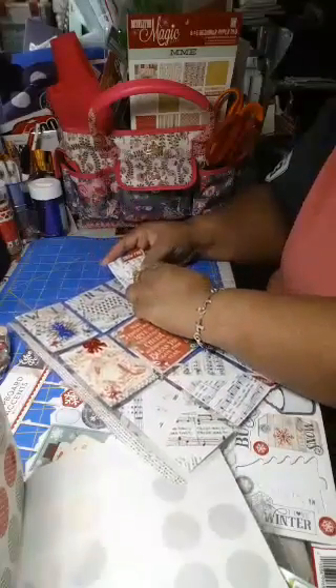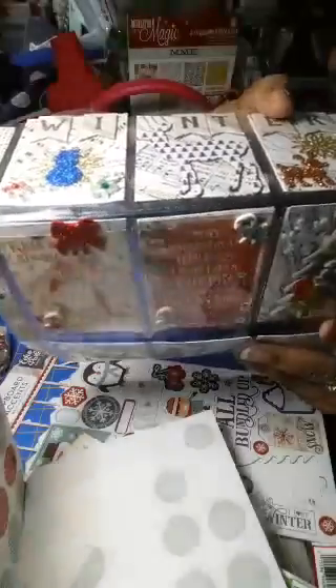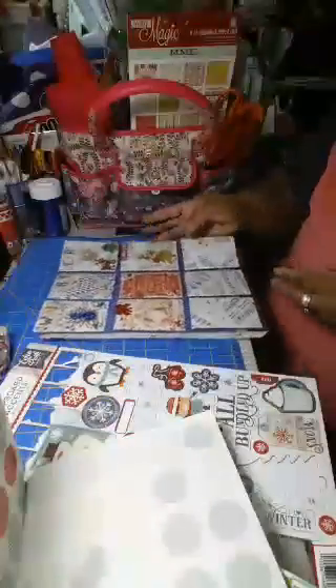Okay, we are moving right along — cooking with fire, as they say! That slides right in there, so we have now completed two rows. Row number one and row number two done. Now we're going to work on row number three.